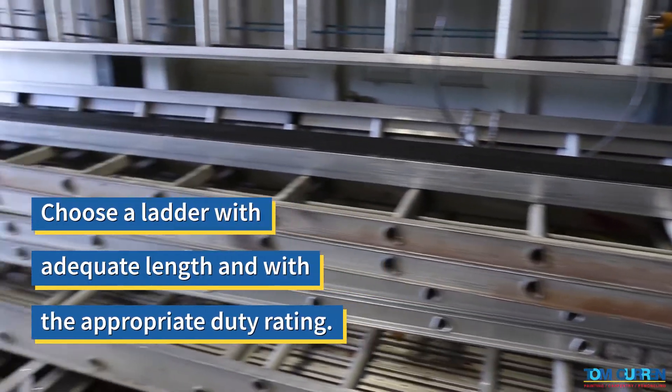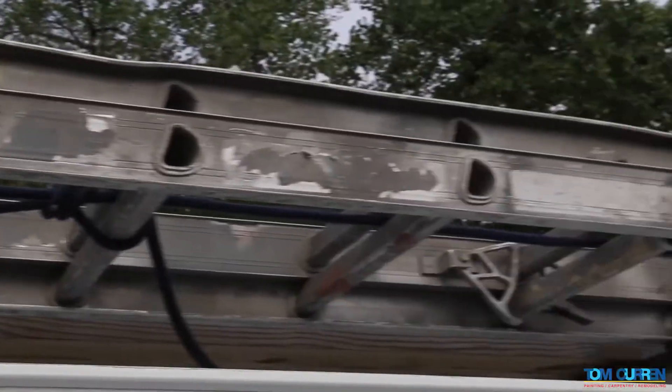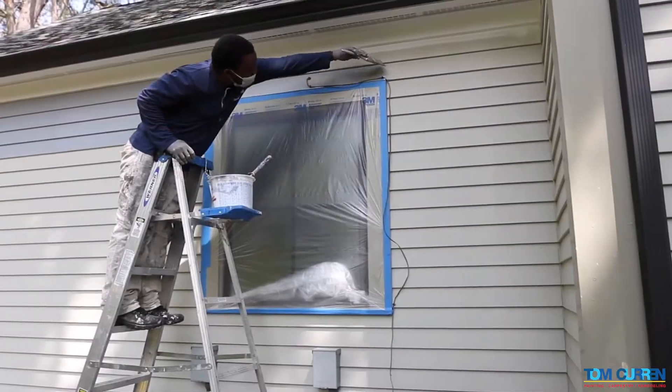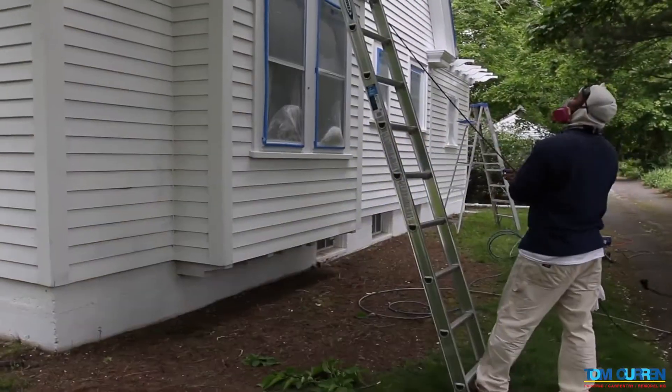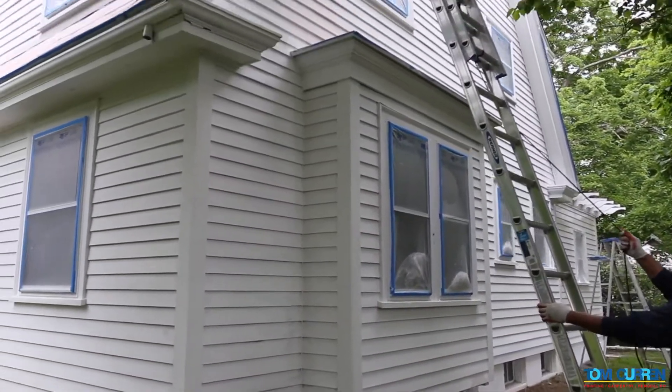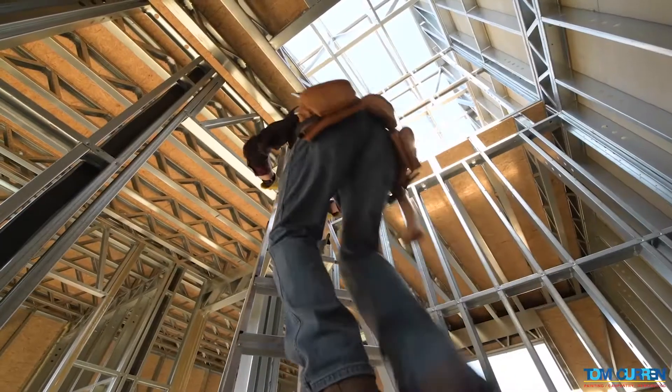Choose a ladder with adequate length and with the appropriate duty rating. Make sure the ladder is long enough, keeping in mind that you may not use the top step of a step ladder or the top three rungs of an extension ladder. If the ladder extends more than three feet beyond the uppermost support, it is too long.